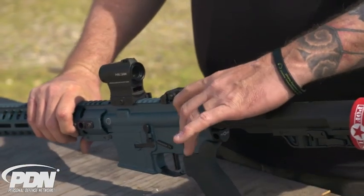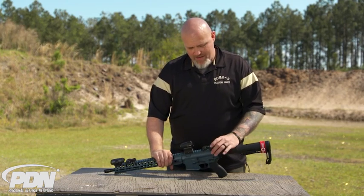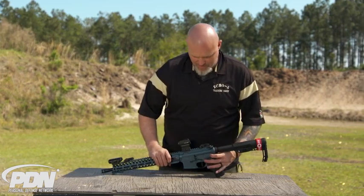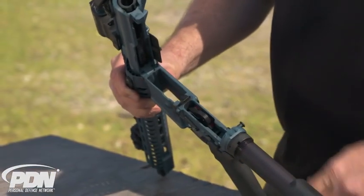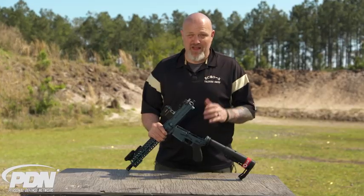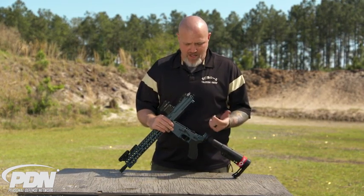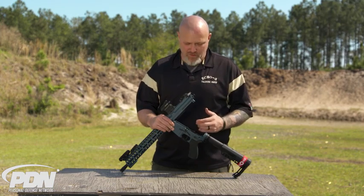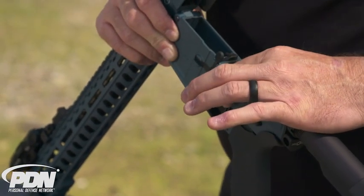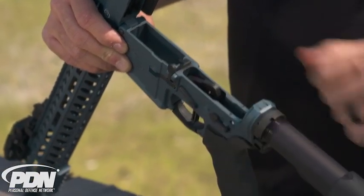It also comes with an ambidextrous charging handle — their Strike Eagle charging handle. I'm a left-hander, so having that ambidextrous capability is really nice. Looking inside the rifle, it has their flat face drop-in competition trigger. It runs about three and a half pounds of pull, which is probably the lowest level I'd like to go with a personal defense gun. It's a great trigger, feels really nice, and it also has anti-backout pins included, as well as an ambidextrous safety.